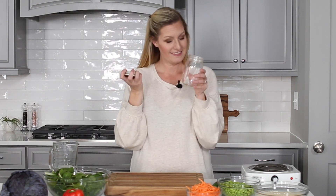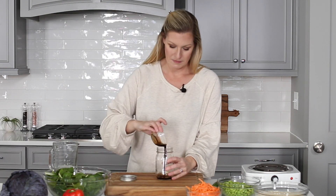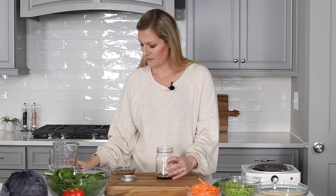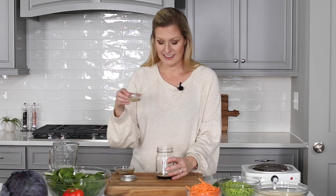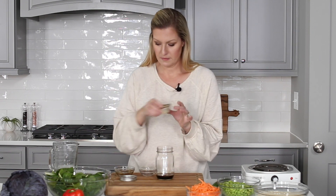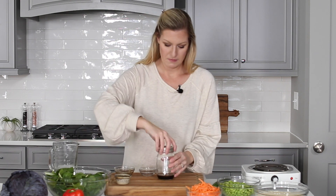Using a small jar with a lid, add 2 tablespoons of soy sauce, 2 teaspoons of sesame oil, 1 teaspoon of rice vinegar, and just a pinch of red pepper flakes, which is also optional. Cover and shake vigorously.